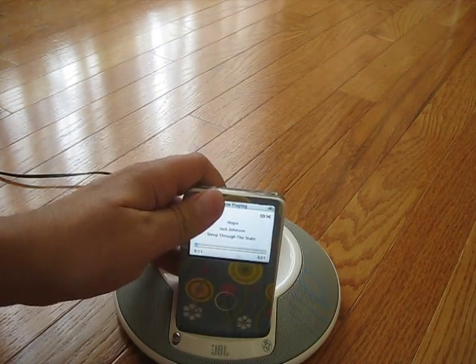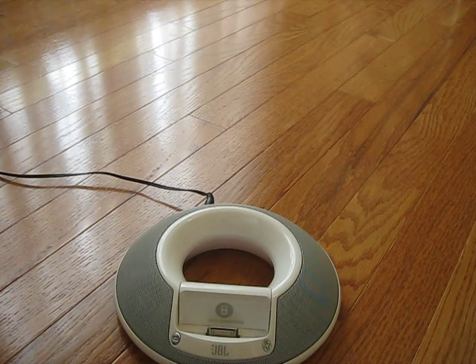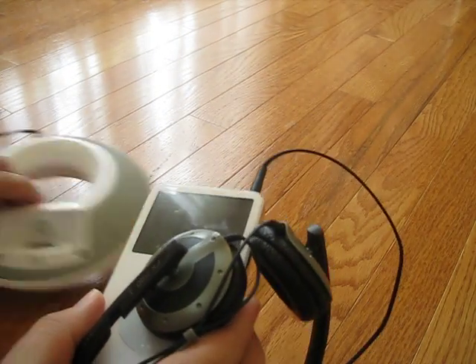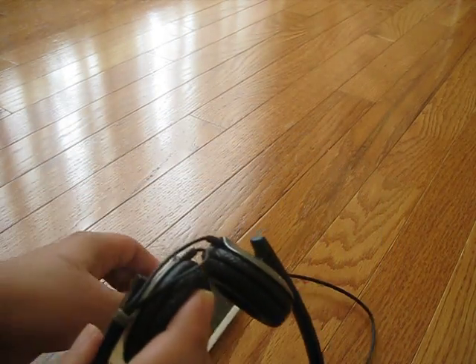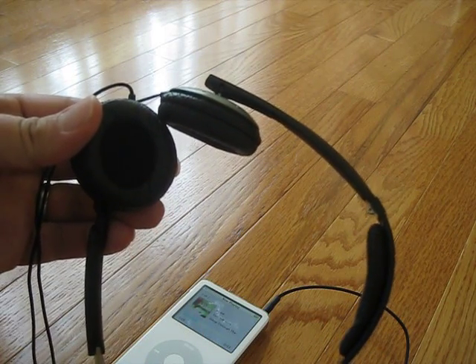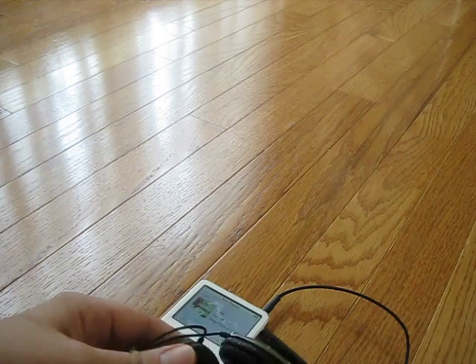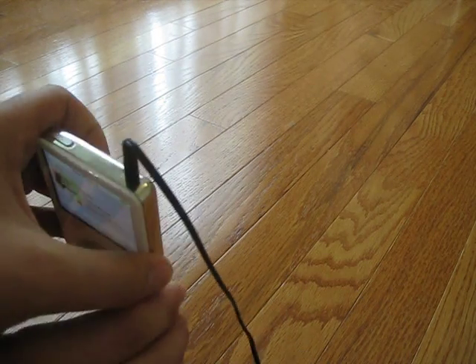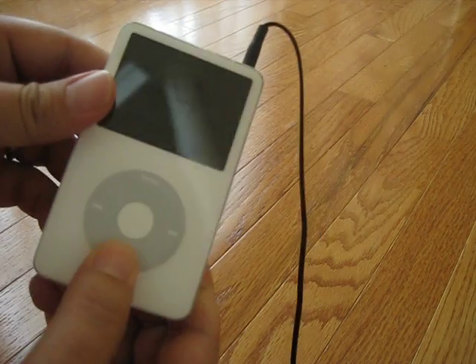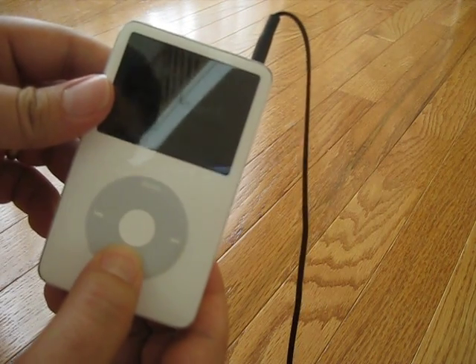Just to make sure the headphone jack works, I plugged it into some headphones. You should be able to hear the audio — I have it cranked up all the way. So the headphone jack works fine. There goes the hold button — press that, it doesn't do anything.